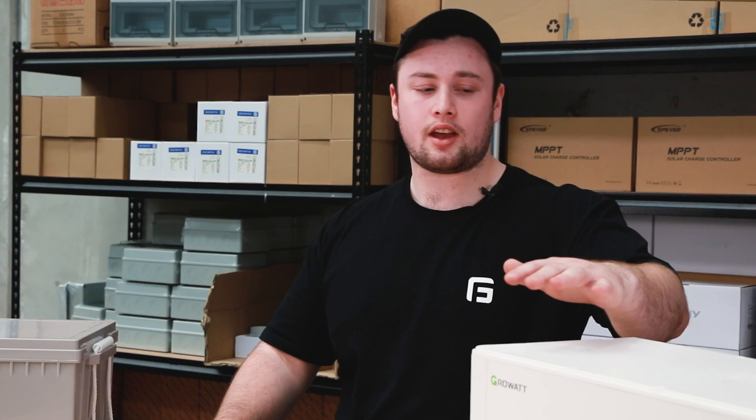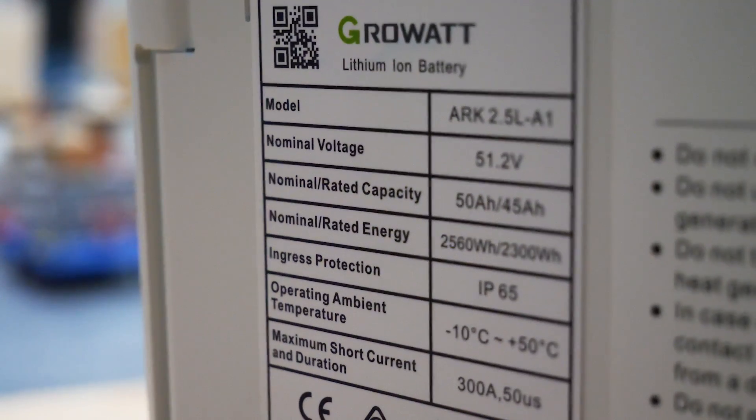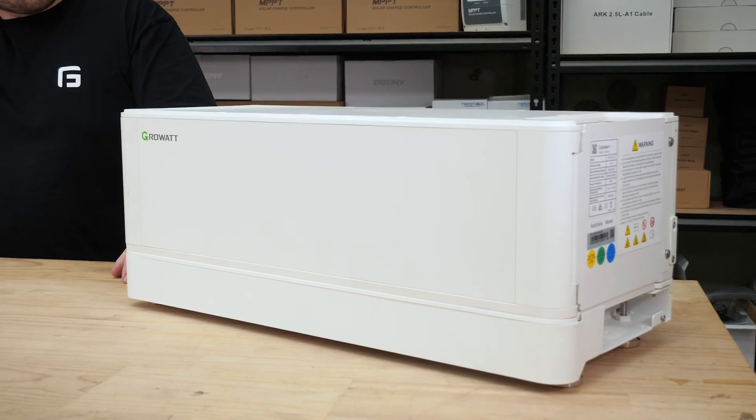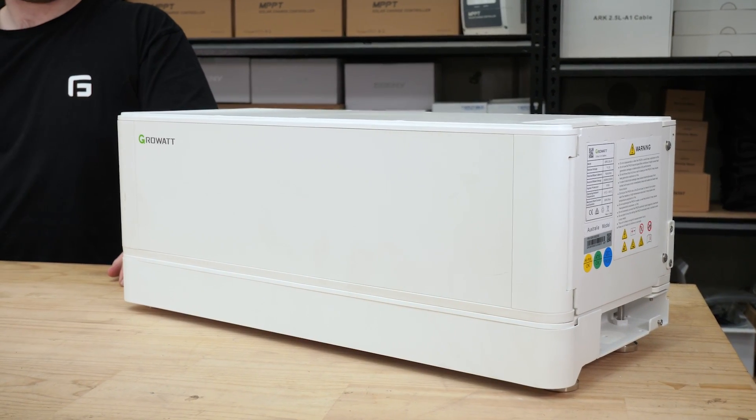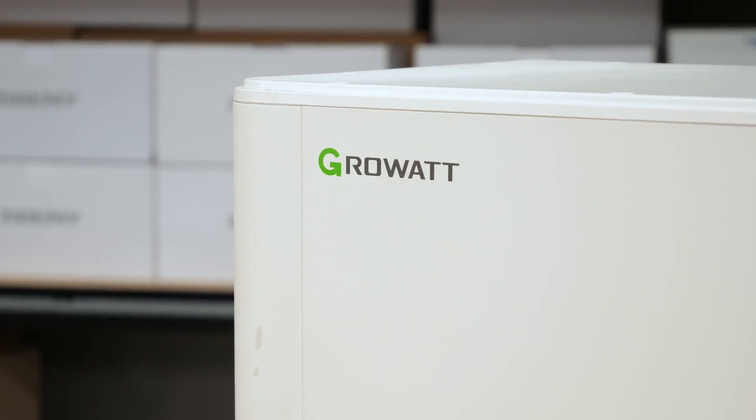The lithium option, on the other hand, is a more advanced piece of kit. What we sell are the ARK GrowWatt lithium batteries. These batteries are 2.56 kilowatt hours of capacity and they run at 48 volts. This is an upgrade from the standard system — they're longer lived, they're more easily expanded, and they're a lot more than just the battery cells.